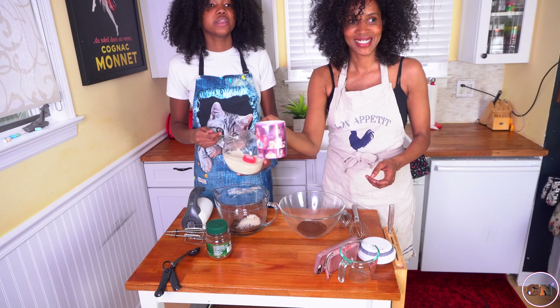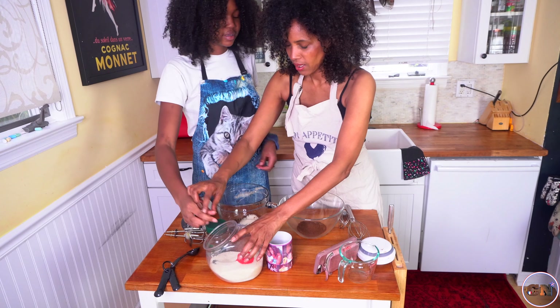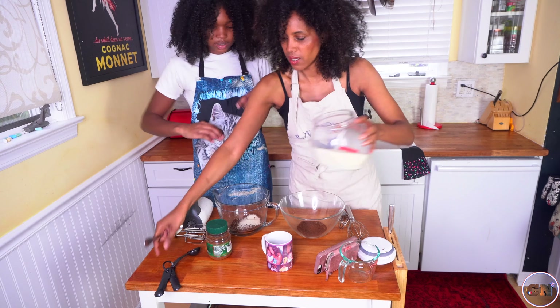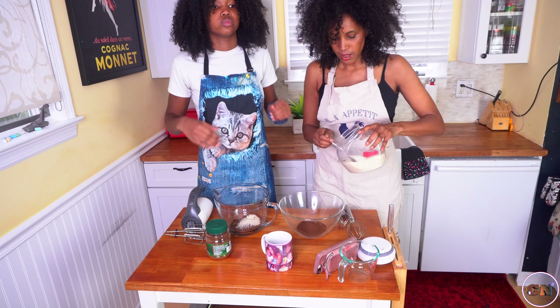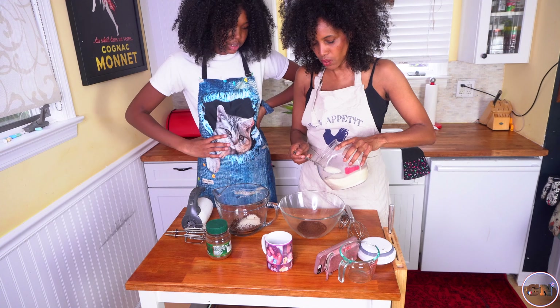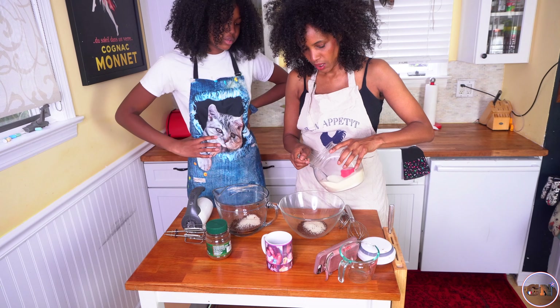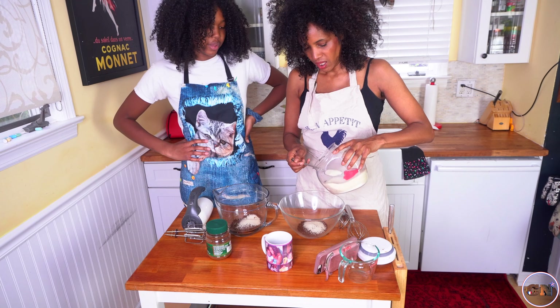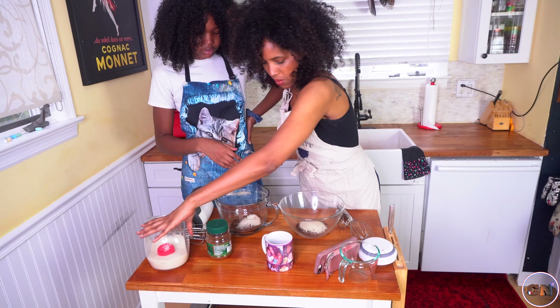So basically our measurements are very bad, but it's okay because we're just going to put a lot of water. I hope for the best — should work. So you put three scoops, right? Yeah. Okay, I'm going to put two. I put like one full spoon and then just fill the rest with half a spoon.